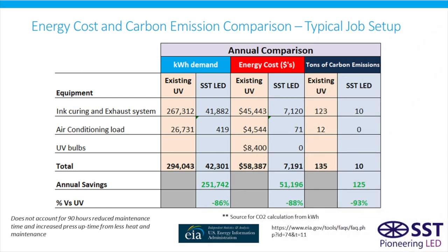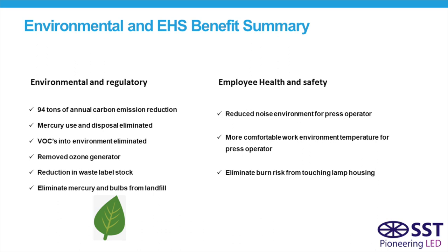The financial summary, looking at all three attributes — curing, air conditioning load, and the cost of bulbs — shows savings of 251,000 kilowatt hours per year, about $51,000 per year in energy savings, and savings of about 125 tons of carbon emissions per year compared to UV. In addition to those financial benefits, there are also environmental and EHS benefits: the big reduction in carbon emissions is the main one, but also eliminating mercury and the need to dispose of and landfill UV bulbs.